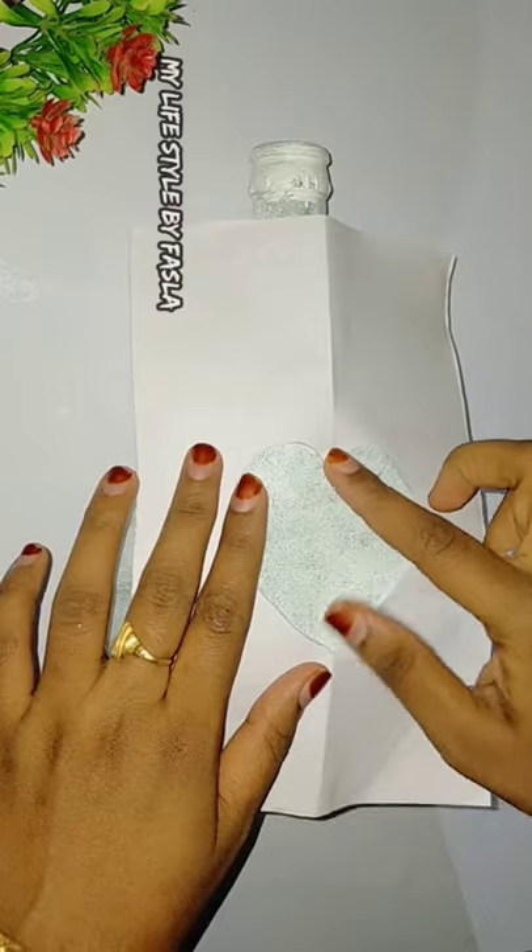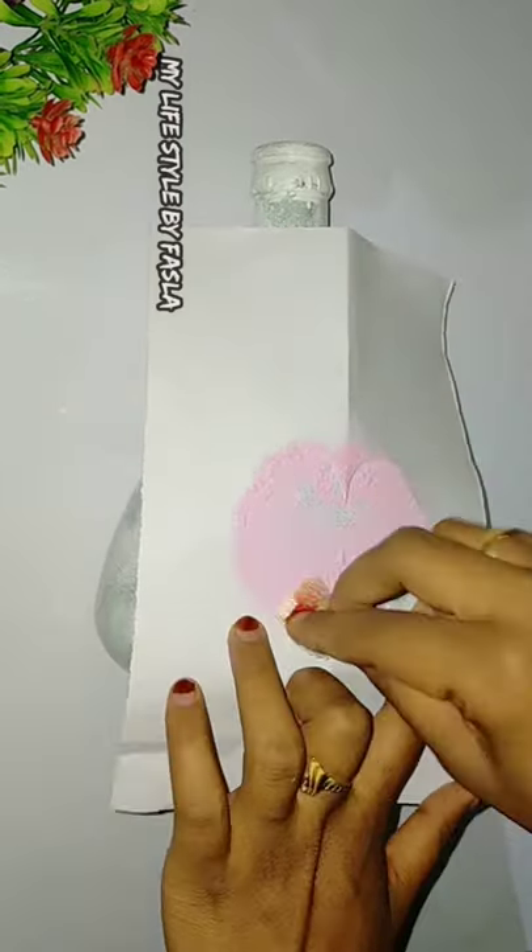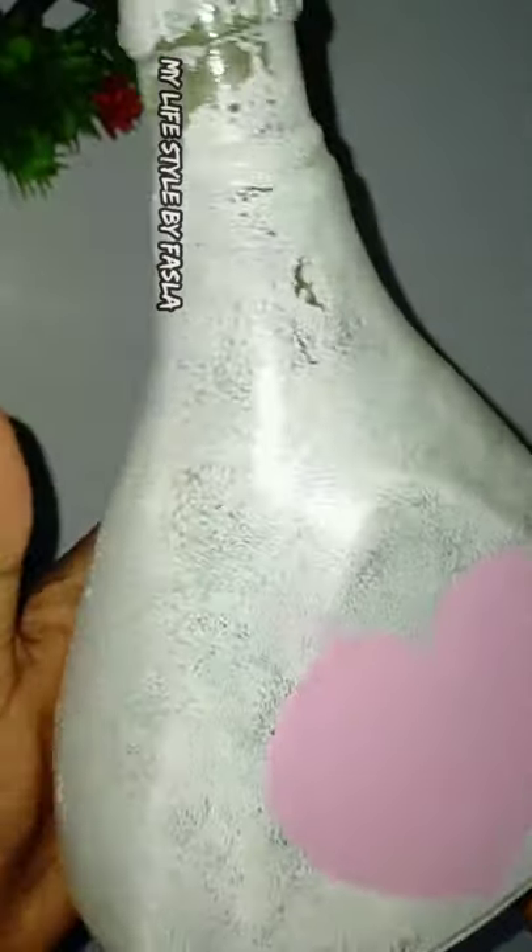I will show you how to make a paper in the bottle. I will put it in front of it and paint it in the front. We have made it in the back of it.